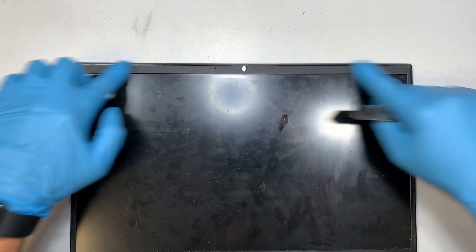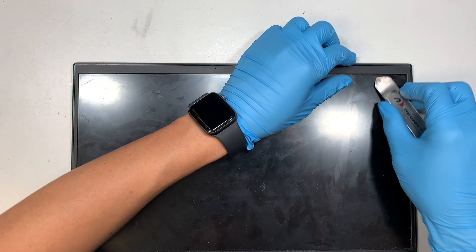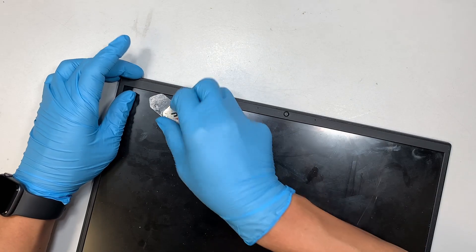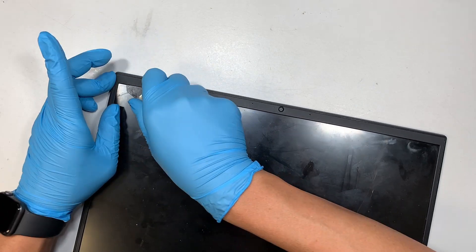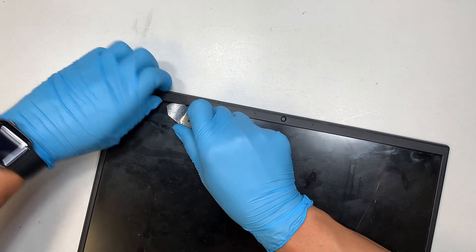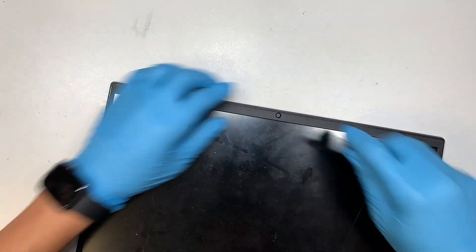The next step is to get the metal prying tool to pry open the bezel. The bezel is kind of adhesive around the side of the screen. Get yourself a metal prying tool, stick it in between that bezel right there, wiggle a little to get yourself some room, and pry it open.